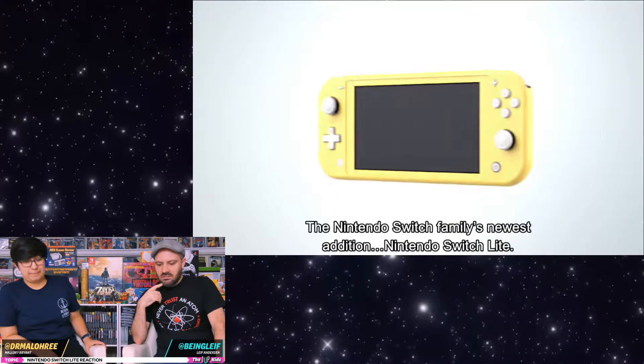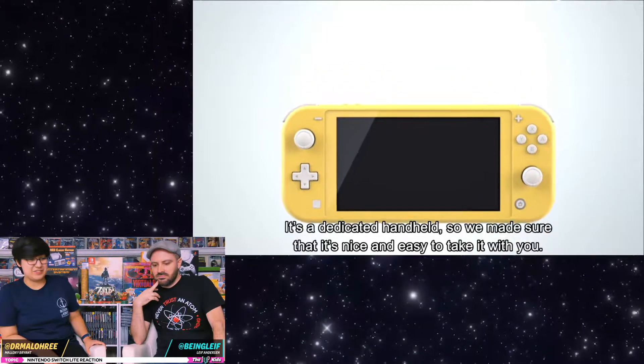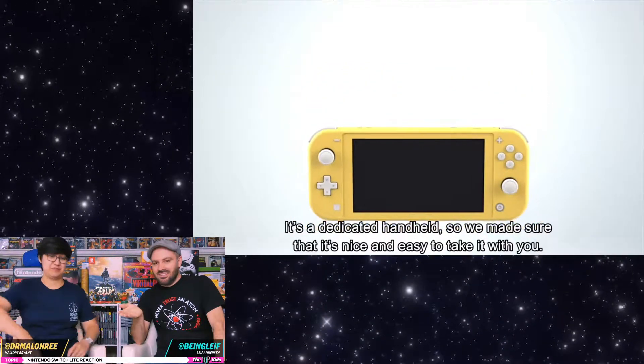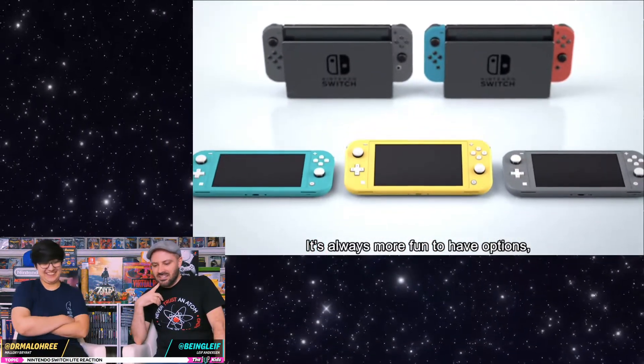So they have a website about it. It's just so cute, I love it. I was leaning towards the turquoise, but now I want the yellow one. Turquoise, yellow — I think I'm going to do the yellow.